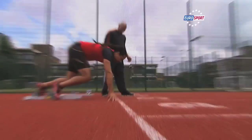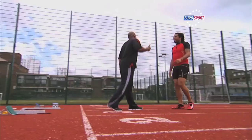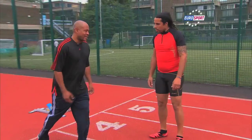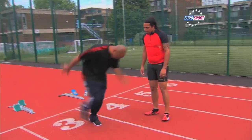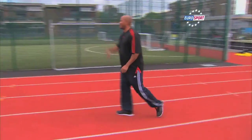Let's try that now. You want to stay in a driving position. You want to drive here — drive, drive, drive — and stay looking down at the ground.